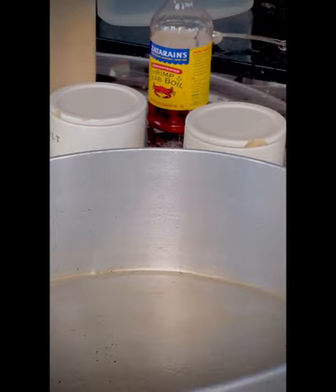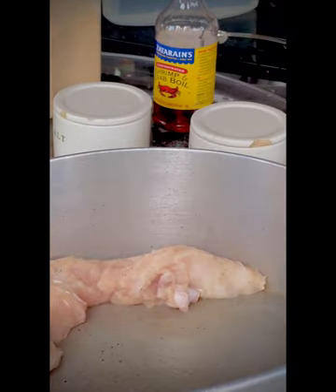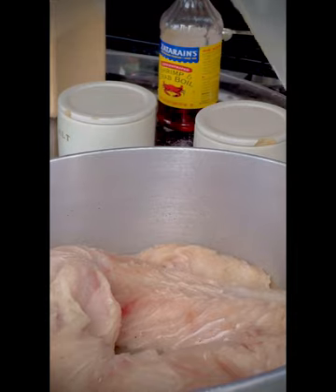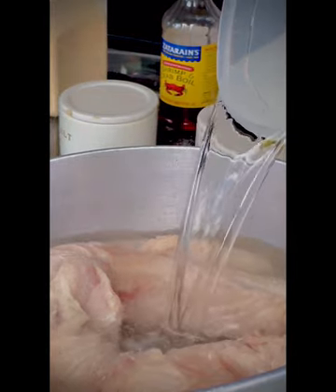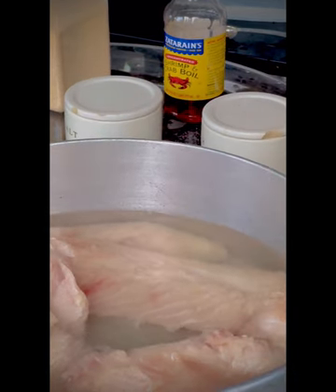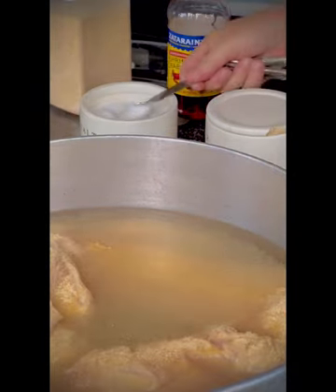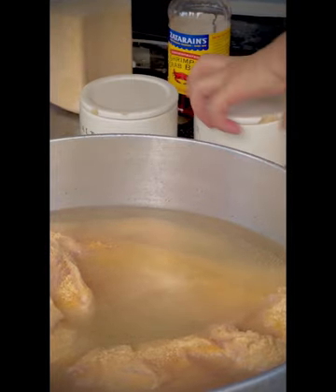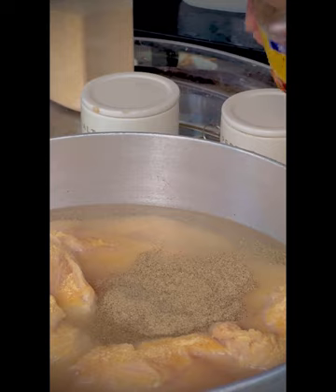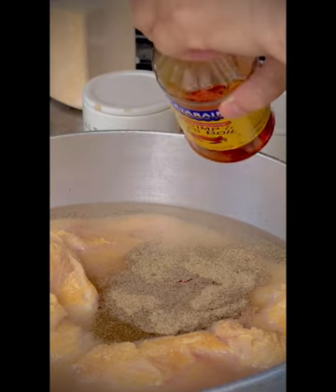Once I get them all cleaned up I lay them all in the pot nice and pretty, then I cover it with water. It's probably better if you bake them — I've never tried baking them — but we don't bake in Louisiana because it is hot 95 percent of the year. I add a little garlic powder, a teaspoon of salt and a half teaspoon of pepper — let's do two — and then a cap of crab boil. This is any kind of Louisiana liquid crab or shrimp boil. Add that to it and that's it.